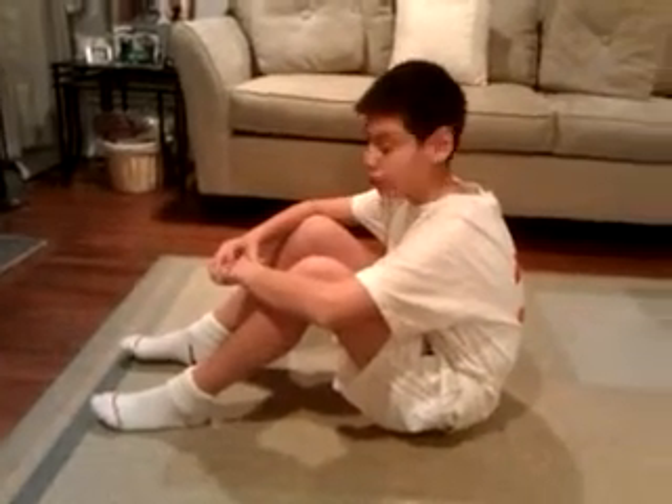This is Thunder's first exercise for working outer abs. It's a sit-up. It may not look like a sit-up because I have my arms extended, but it's a better way of working out your abs.